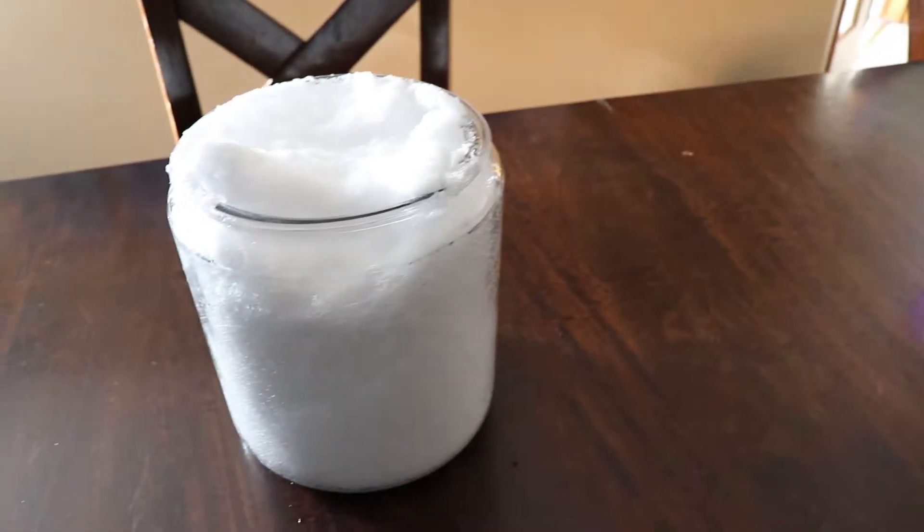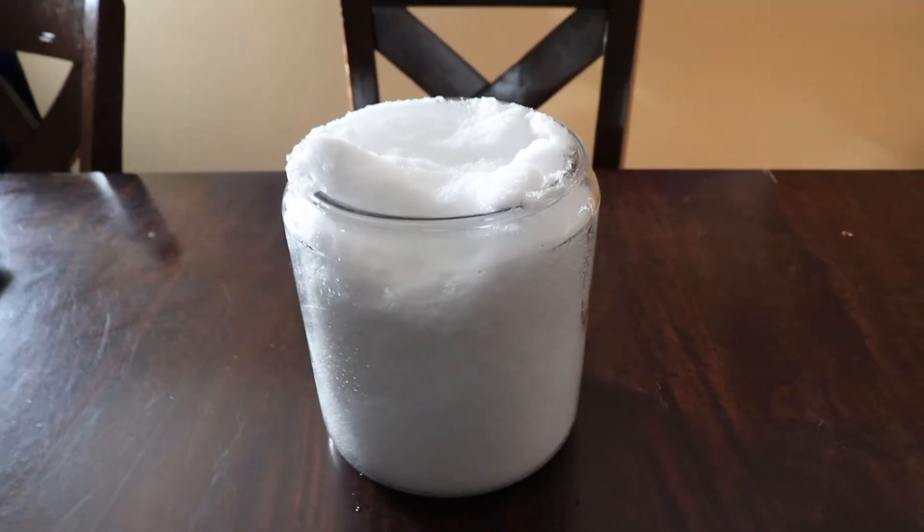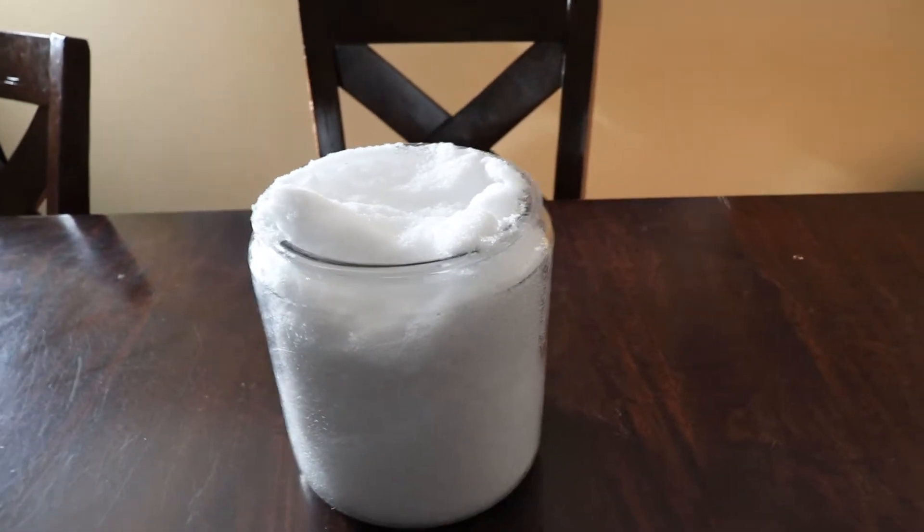We've all been told don't eat yellow snow - we know that. But what happens if you eat the nice fresh fluffy white stuff? We're going to take a jar and melt it down to see what's in it. Here's one jar of nice fresh new fallen snow that just fell this morning.